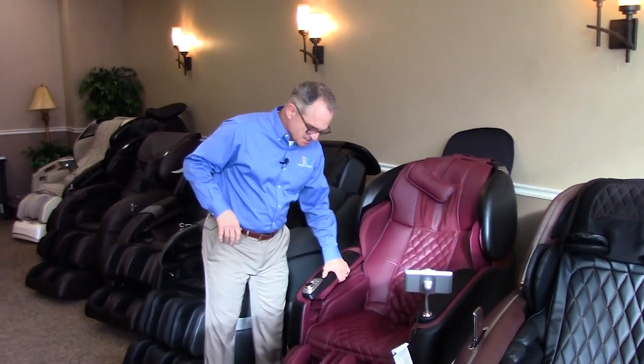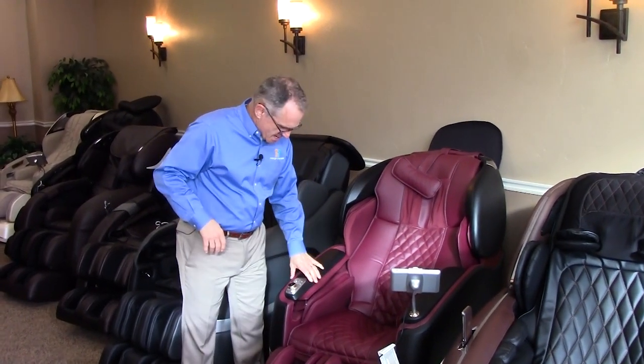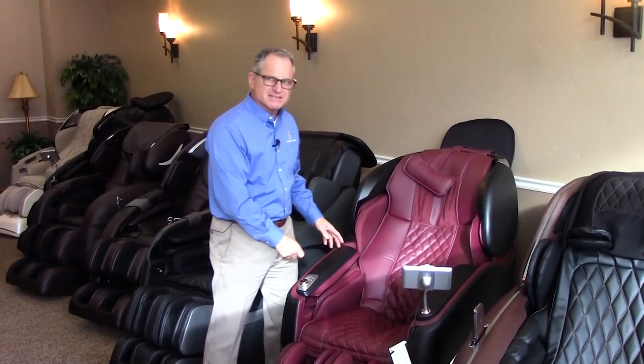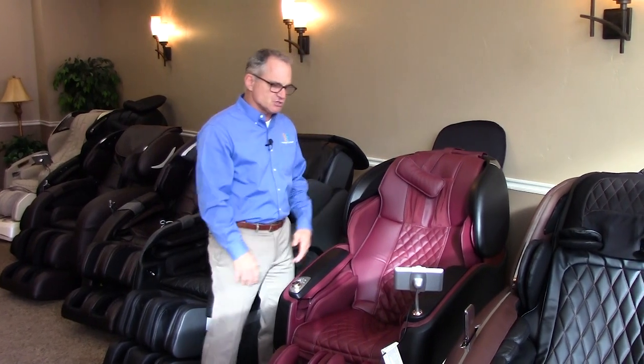Now a standard armrest is a fixed attachment to the body of the chair. When you get your massage chair, you'll get the main body in one box, in most chairs you'll get the ottoman in another box and then you'll get the two armrests in another box, and you attach them and they're fixed there for as long as you have the chair.